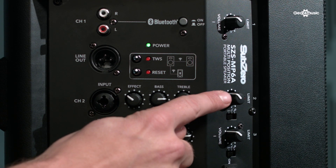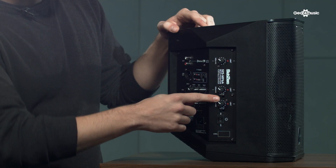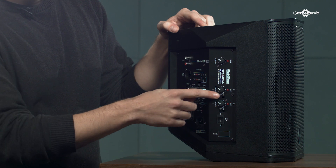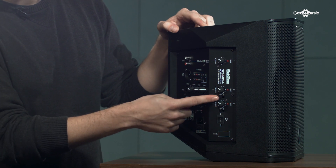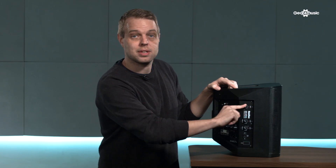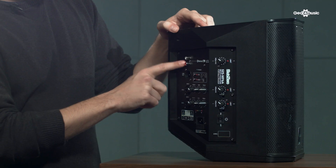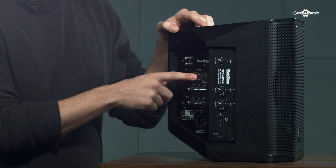Up on the top here we have the volume and also an input selector. It's important that you make sure if you're using a microphone it's switched to the microphone picture, if you're using an instrument it's switched to the guitar picture, and if you're not using the channel just flick it off. Up here in the top corner we have the master volume — this controls absolutely everything: the phono in, both inputs, and also the Bluetooth connection.